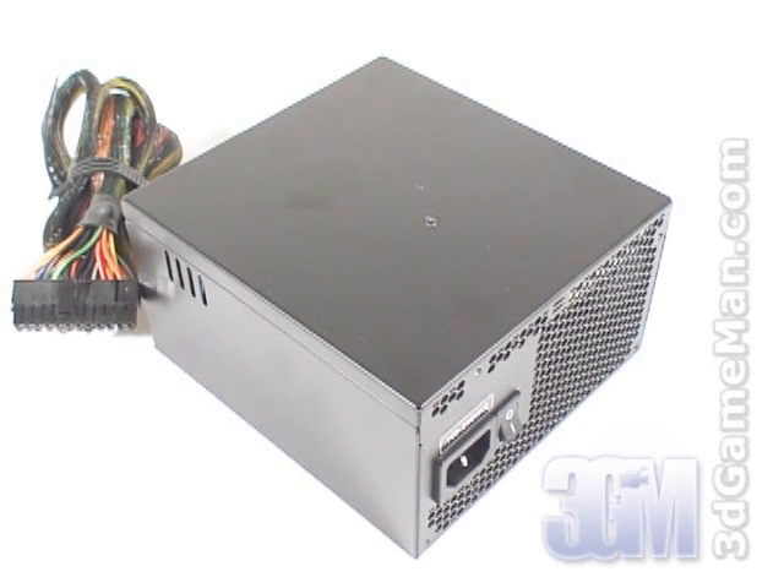The 3.3/5-volt rail is responsible for the motherboard, memory, PCI cards, AGP card, and so on, while the 12-volt rail is responsible for the hard drives, DVD, CD-ROM, fans, etc.